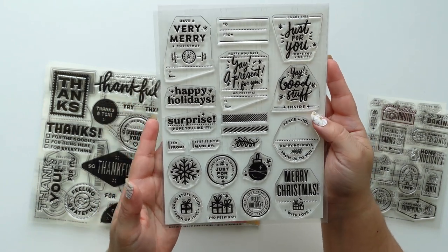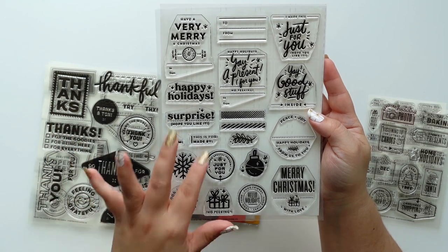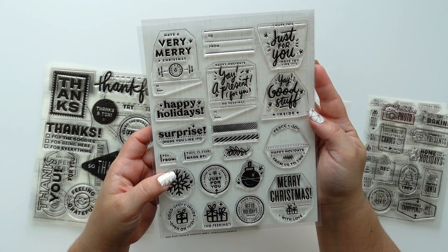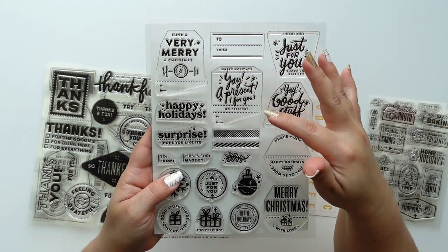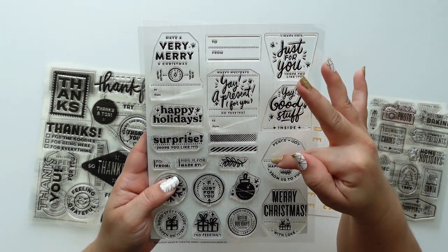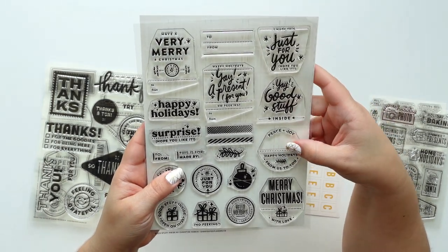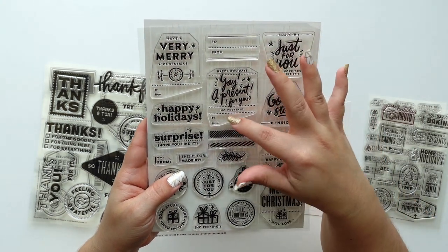If you're not a washi person and you don't want to buy a whole roll because you wouldn't be using it, but you want something like that you can easily use — that's what these are for. A lot of these are for presents. Not all of them, just this one, this one, and I think this one you can count as two. So I'm going to cut the one that says 'to and from.'